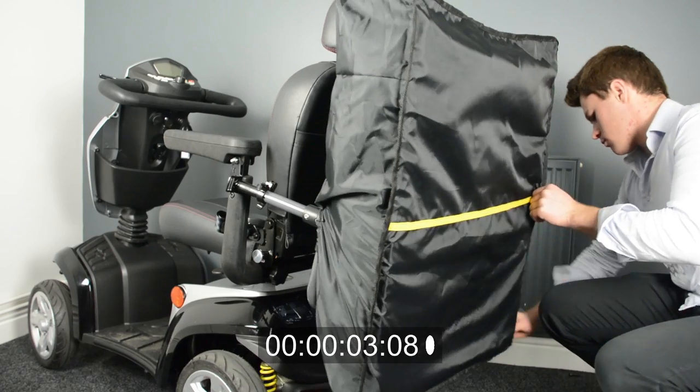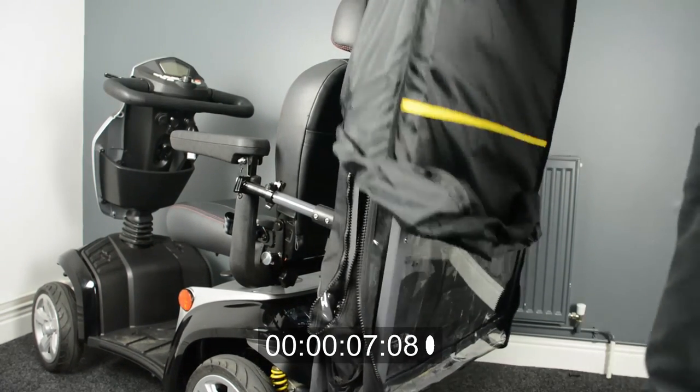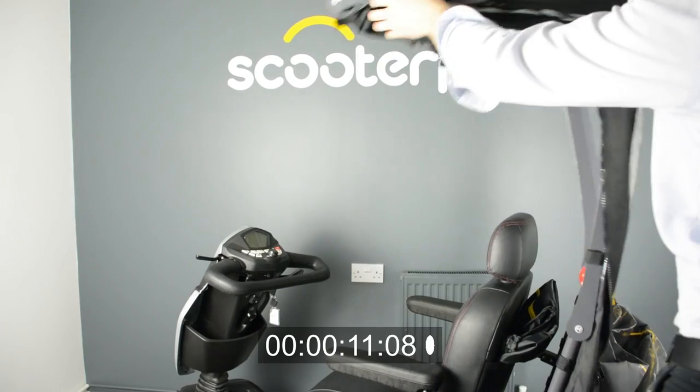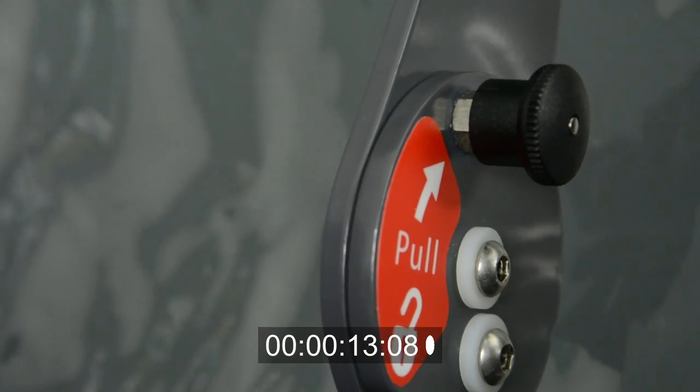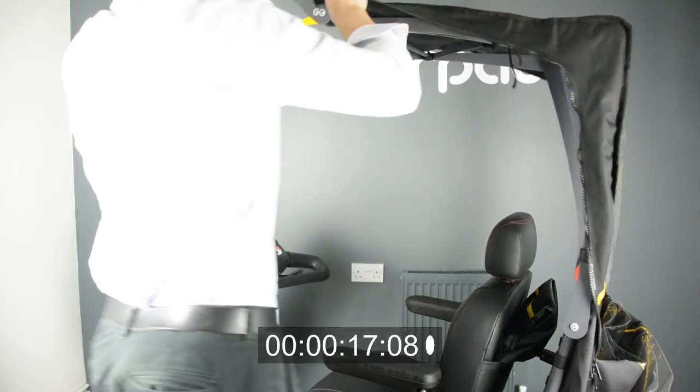Firstly remove the bag covering the canopy. Next lift up the frame. The plunger will click into place. The windscreen section can now be folded down.